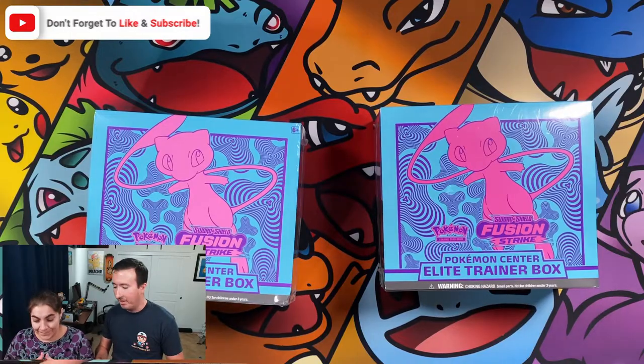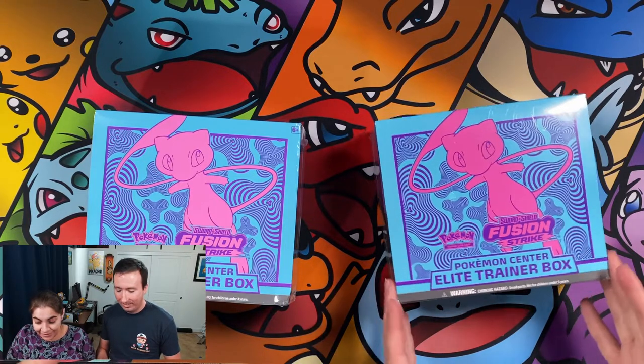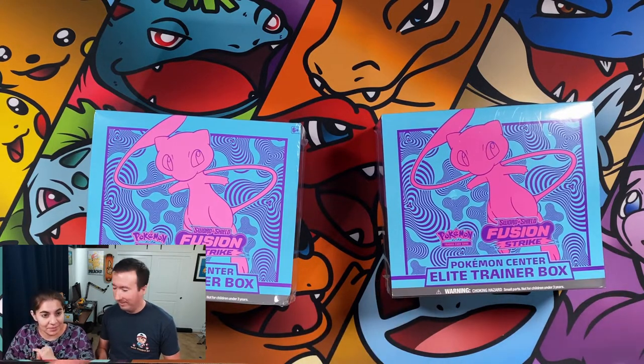Before we go ahead and get started, hit that like button and subscribe to the YouTube channel. Up on my desk, what do we got, Maria? We have Fusion Strike — ETBs from Pokemon Center, Pokemon Center exclusive boxes.